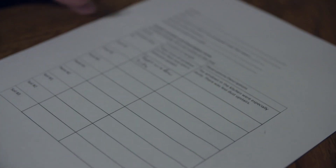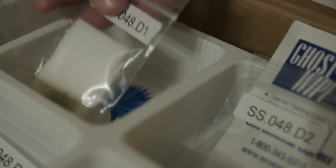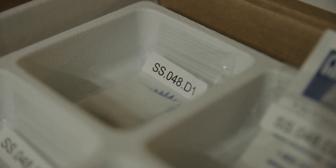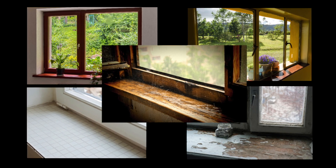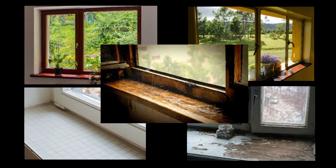Write down where you collected your samples on the form in the test kit and place each sample bag back into the same compartment in the tray. For your first sample, wipe five window sills with the same wipe before placing it inside the bag. The dustier the wipe, the easier it will be for the lab to test it.